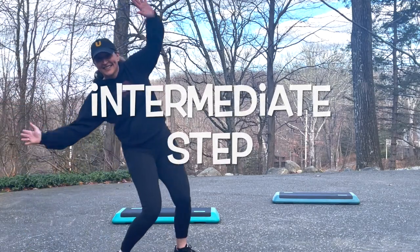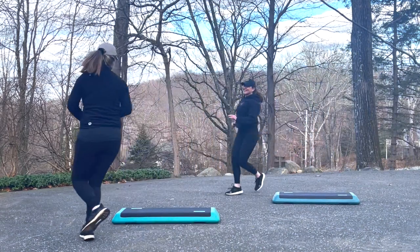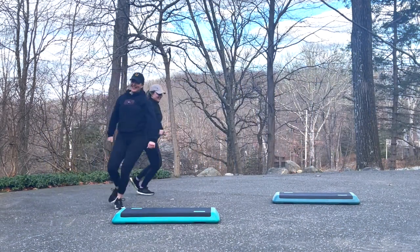Hey everyone, welcome to Intermediate Step with my sister Tris. Alright, let's start with a march and a big inhale.